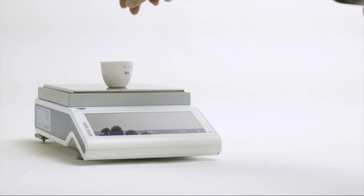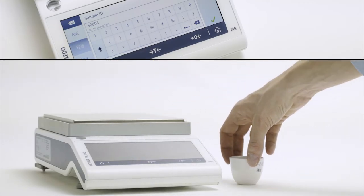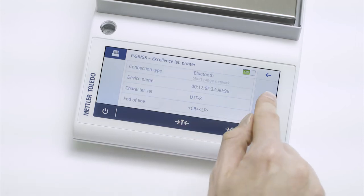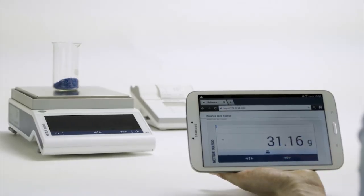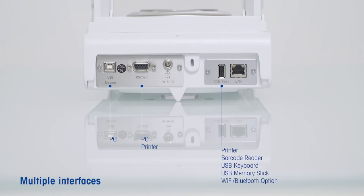The need for connecting laboratory equipment to PCs or interconnecting balances to other laboratory instruments is constantly increasing. For this reason, MSTS balances are equipped with built-in state-of-the-art communication interfaces. One RS-232 interface is integrated. In addition, there are two USB interfaces for connecting the balance to a PC and for connecting peripheral devices such as a printer or a barcode reader.